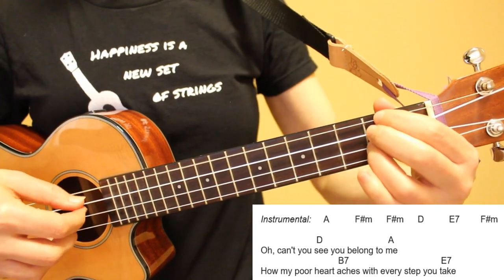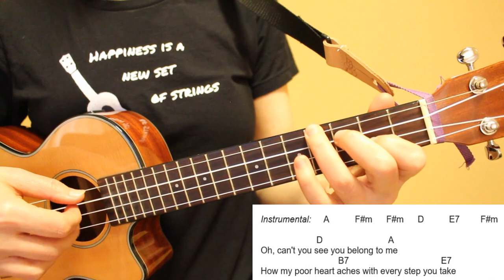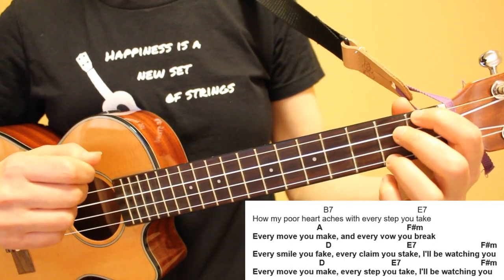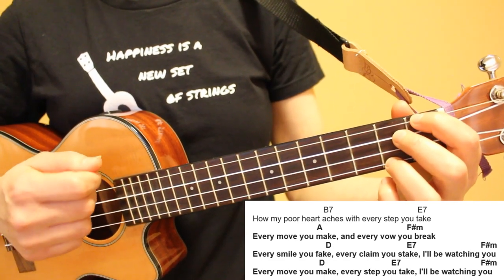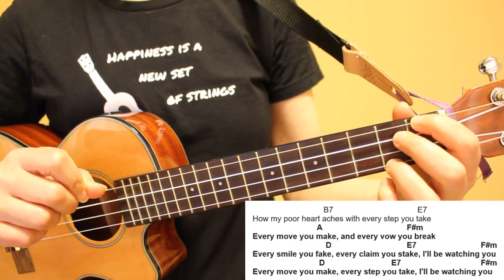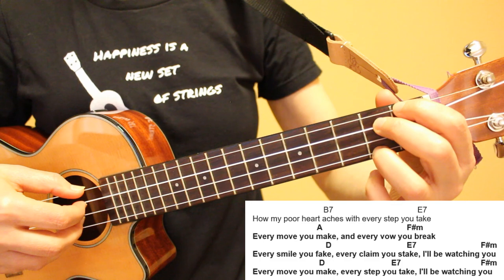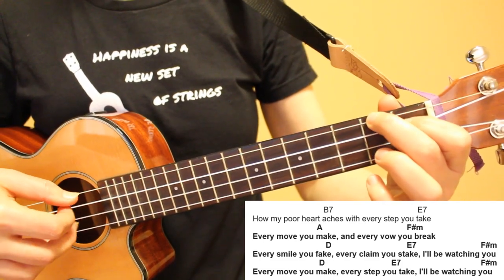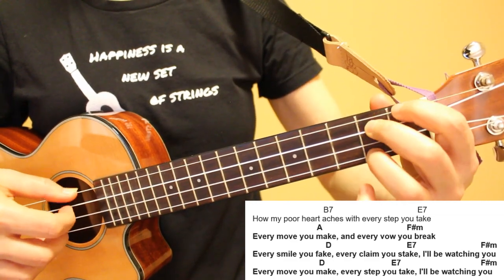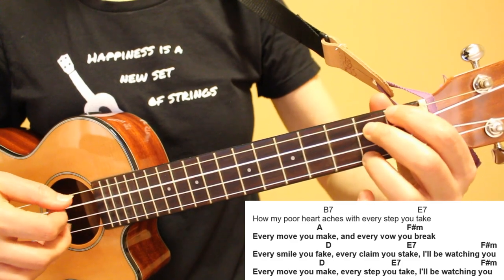Oh, can't you see? You belong to me. How my poor heart aches with every step you take. Looking at the next three lines: the first line will be played the same way as line seven, and the next two lines will be played the same way as line eight. Keep in mind your chords that carry over — the first line starts on an E7 chord, and the next two lines start on an F sharp minor chord. Every move you make, every vow you break, every smile you fake, every claim you stake, I'll be watching you. Every move you make, every step you take, I'll be watching you.